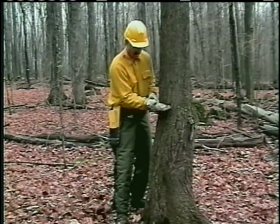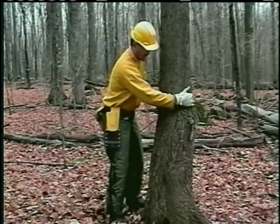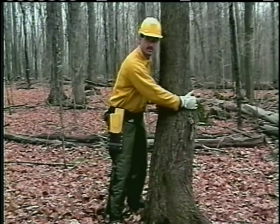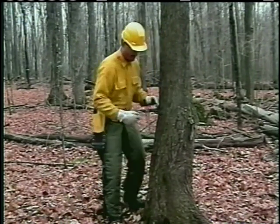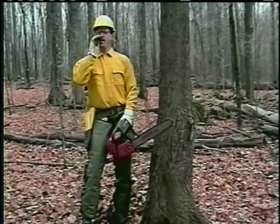I'm going to put the saw up against the tree and pivot it in. When I turn my body, I'll be able to see all the way across inside the very first cut that I made. I'm going to put the saw up against the tree. The tree is falling.